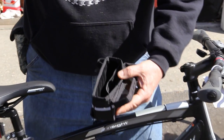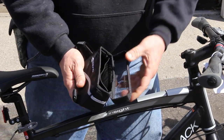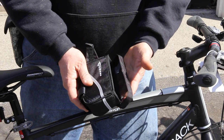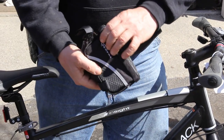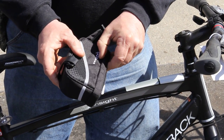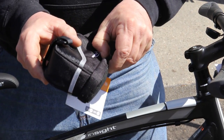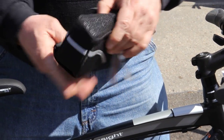Here comes the best part of the whole thing — it's a magnetic catch all the way around, so there's no more velcro. It just comes down and clicks on. It's tough to show on video, but you can almost hear it click right on. Simple!